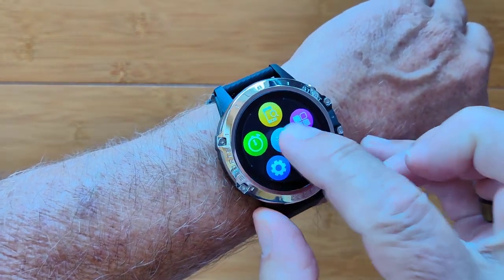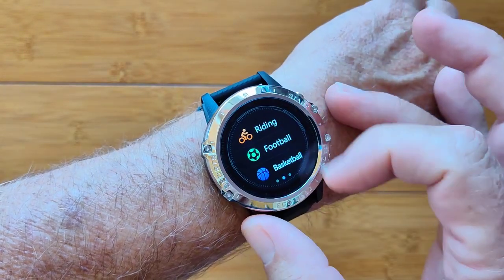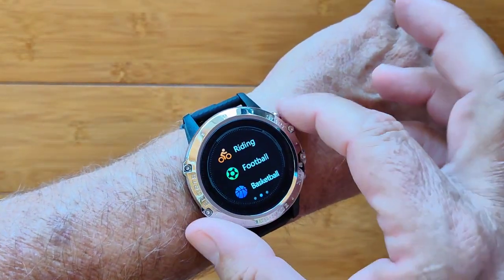And stopwatch, and of course some activities like running, climbing, walking, riding, and so forth. All of these are measuring time, calories, and your step count.